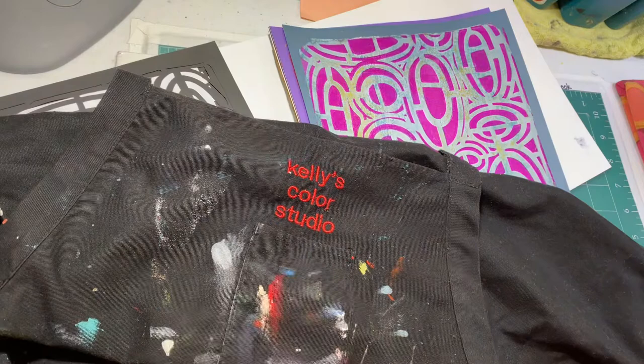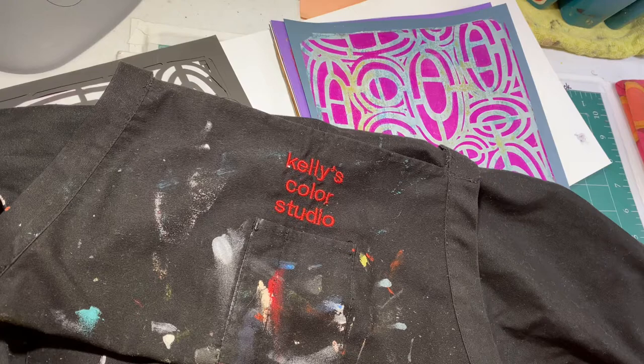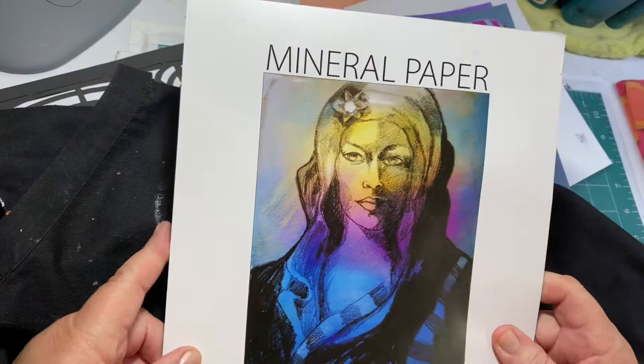Hi there, my name is Kelly Cameron of Kelly's Color Studio. I put my apron up here — I thought what better way to advertise and get people to remember the name Kelly's Color Studio. I have a little story to share with you today about Stencil Girl stencils and the process I went through to get some stencils made. I'm over the moon with this whole experience — it's been just phenomenal. I'm a self-taught mixed-media artist and I've been an artist most all my life.